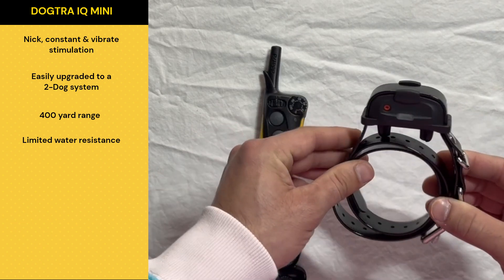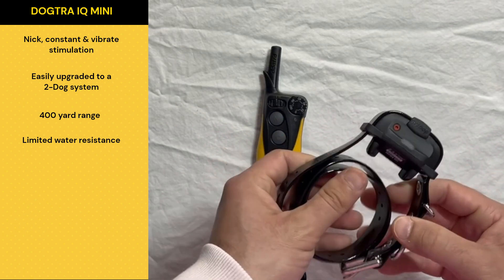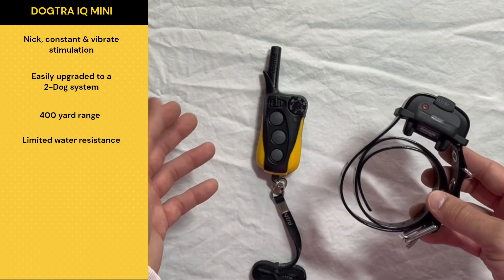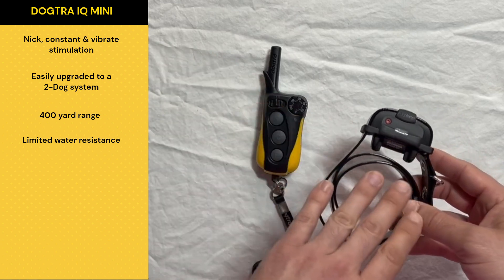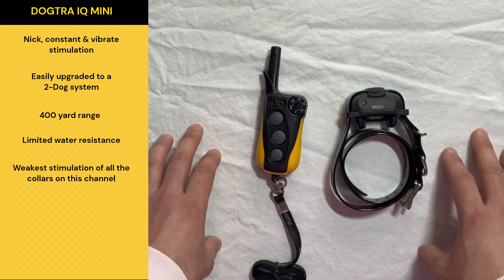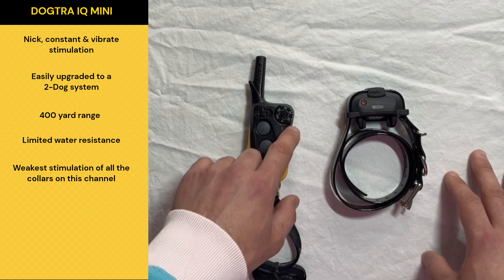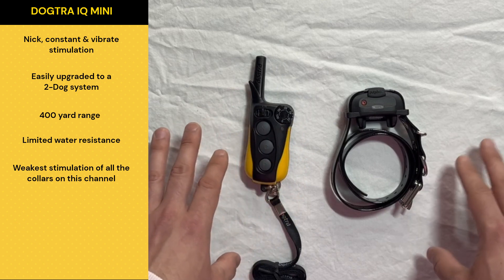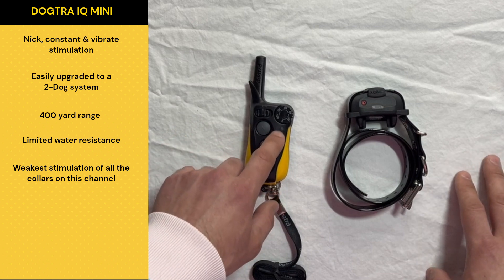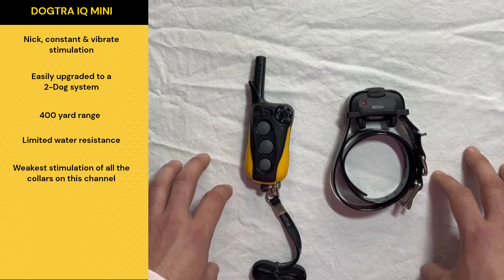This is one of the smallest e-collars you're really going to find — I think it only weighs about 1.3 ounces, which is obviously one of the biggest advantages of this type of system. But because it is one of the smallest systems, I really need to point out that it is also one of the weakest. In almost every time I've ever used this collar, I've had to use it from 60 to 100 just to get any type of response out of the dog I'm working with. I'm sure there are dogs out there that respond to lower numbers, but I just want you guys to understand that this is one of the weakest collars we talk about on the channel.